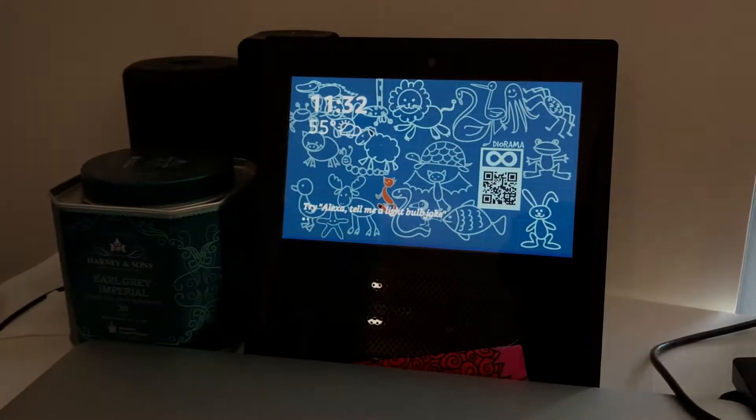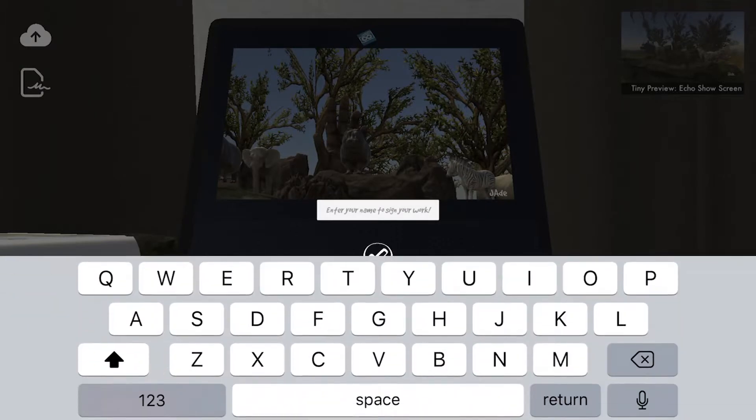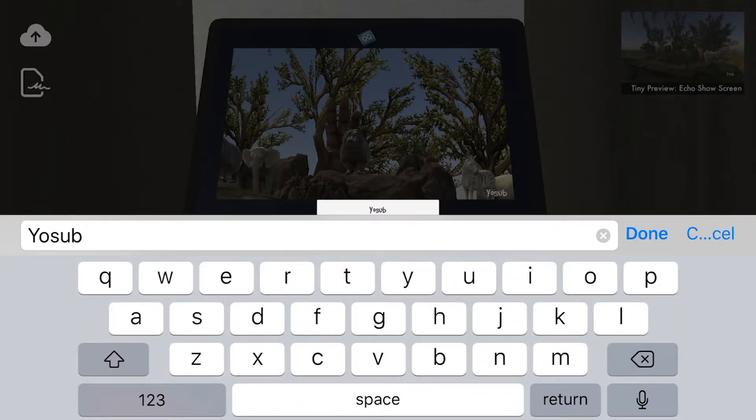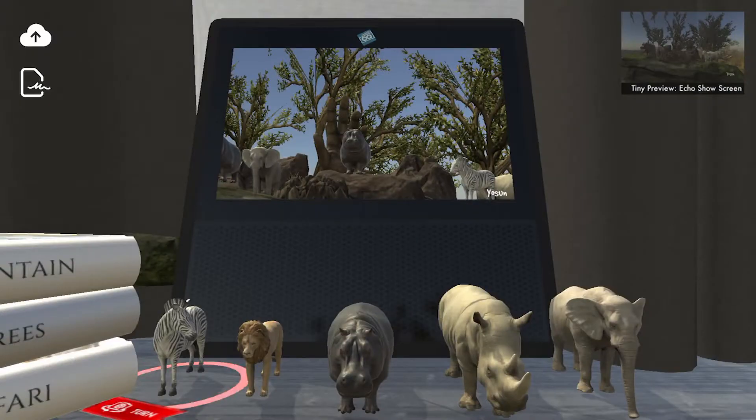Point your phone or tablet at your Echo Show screen to build your diorama. The creator menu shows up. You can now sign your name. The upload button also appears when you are ready to upload.